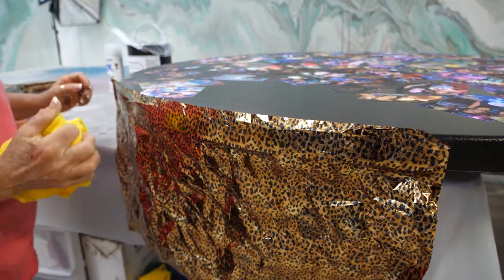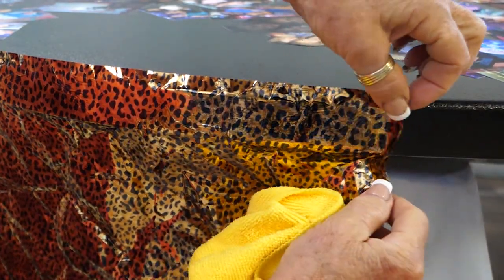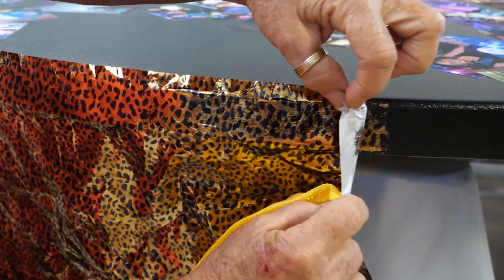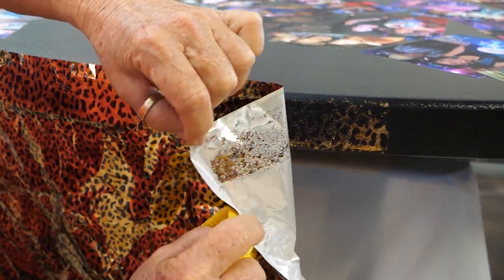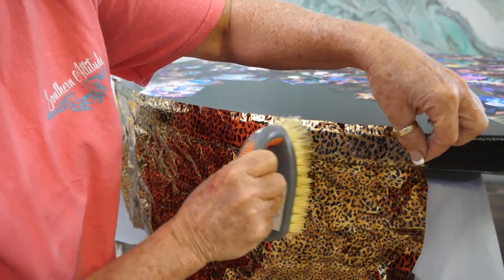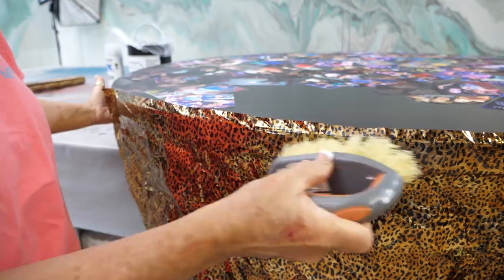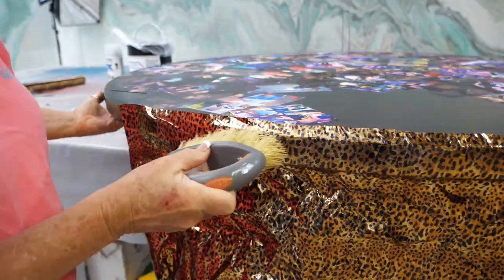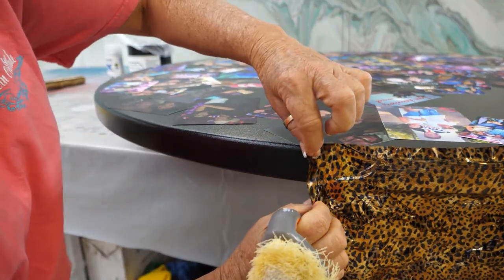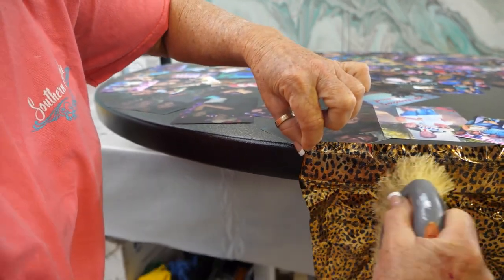I'm going to apply the foil with the pattern facing up toward me. With the cloth, I'll very lightly rub — I'm not trying to get 100% coverage at this point, and I don't want to rub all the way to the edge. I want to create a very soft edge so that when I do my seam, you won't be able to see where that hard line is. After I rub with the rag, I'll come back with my scrub brush and get a little more aggressive, making sure I'm only scrubbing in one direction. Scrubbing in circles will transfer through the foil and you'll be able to see that.